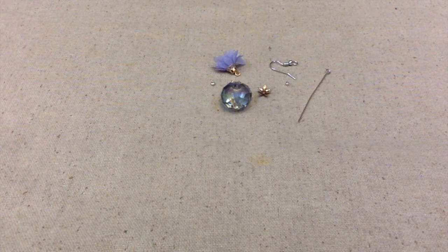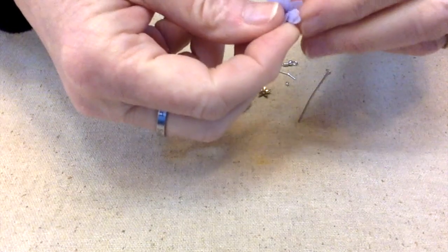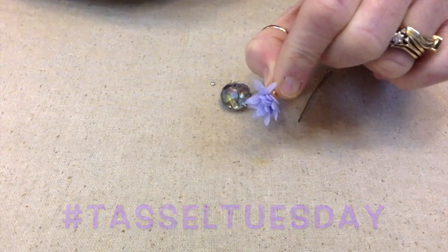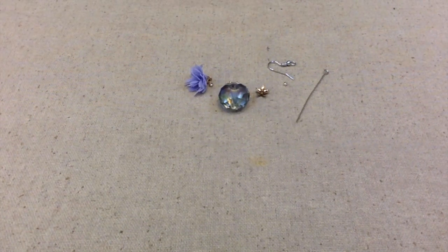Hello everybody, this is Terri Jeanette with the Tapping Flamingo and today is Tassel Tuesday. For today's Tassel Tuesday I'm actually going to make a pair of earrings with these fun tassels. After we're done here, if you go and use the hashtag Tassel Tuesday you can see all the other people collaborating with us. This collaboration is hosted by Creating with Jovi and it's an open collab, so if you'd like to join in on the fun with any type of tassel creation, I hope you consider joining in with us. Now let's make these earrings.